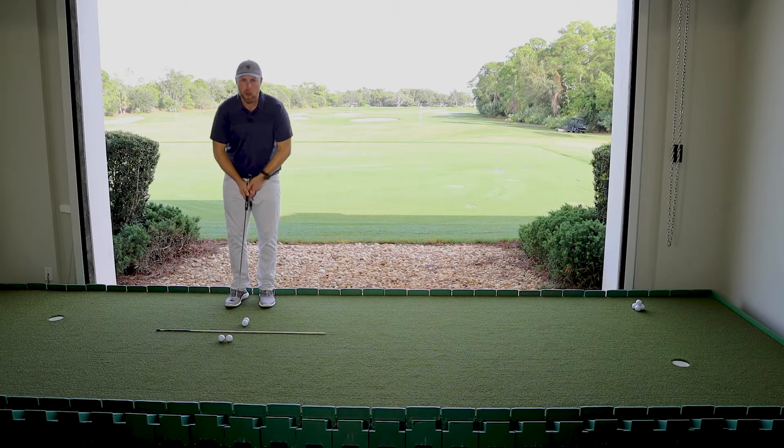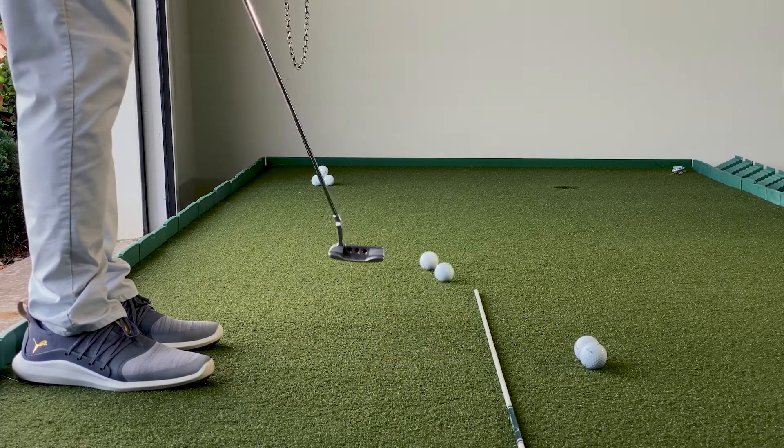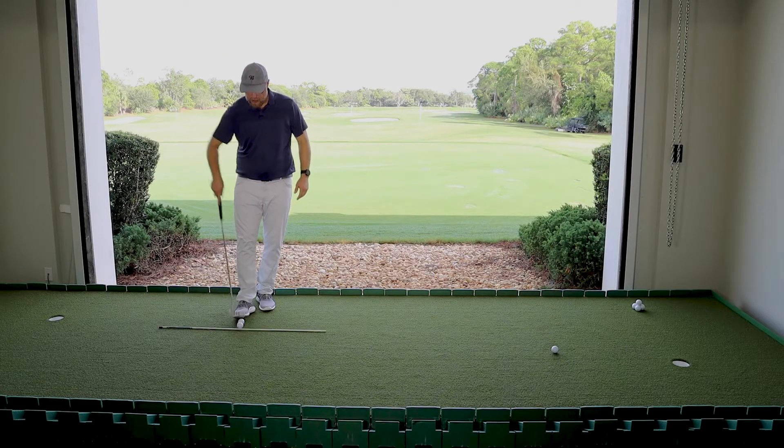So often we're going to be pushing or pulling some amount, and with a slightly open face, the heel is going to beat the toe and chase that ball on the high side a little bit further.